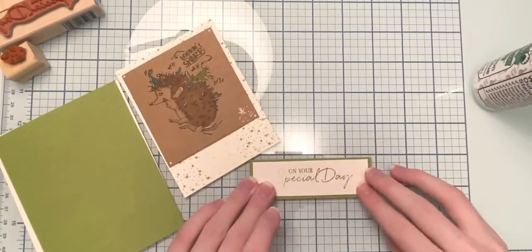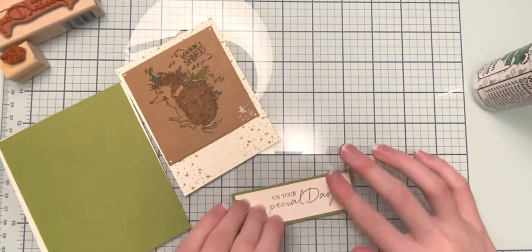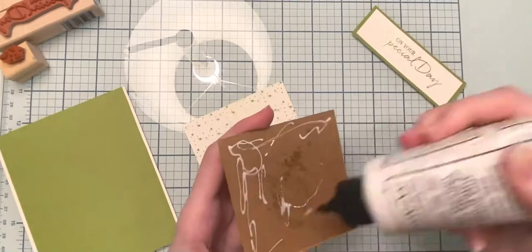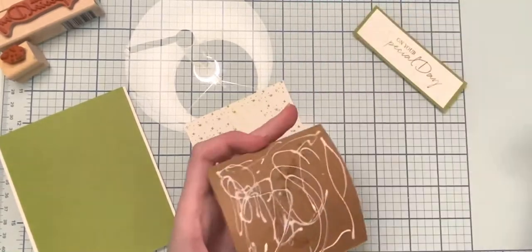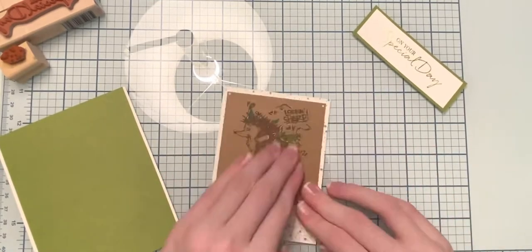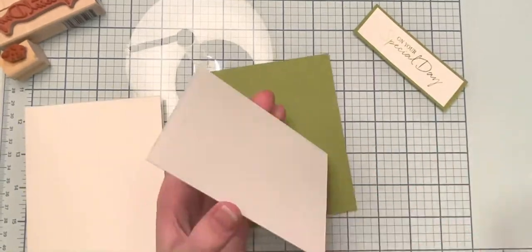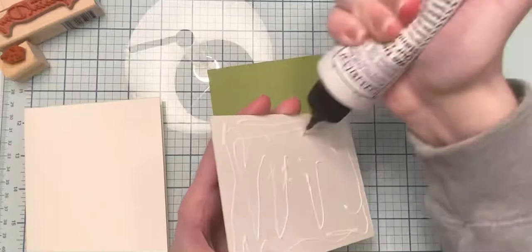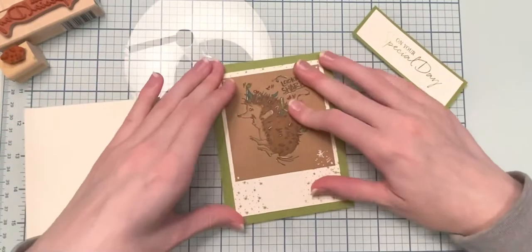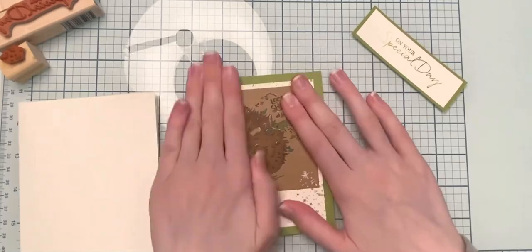Here I'm gluing down the sentiment onto a strip of the same green color I'm using for the card background. Then I'm gluing our little hedgehog picture down onto the white strip of paper we stamped on previously. Next I'm gluing that strip of paper down onto our green paper that matches what we put behind the sentiment, and then we can just glue that directly down to our card base.